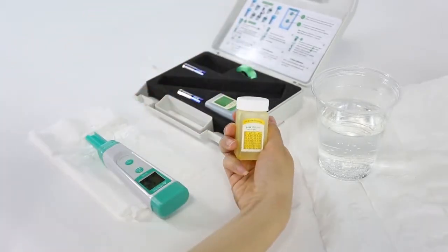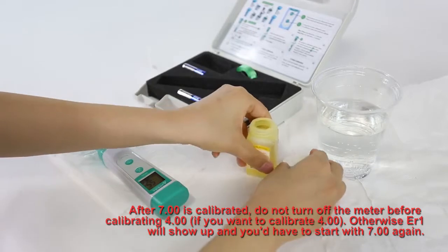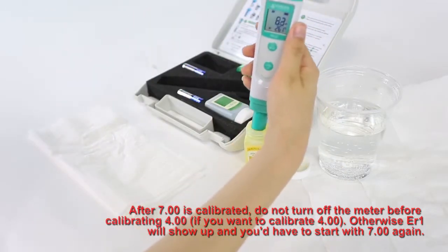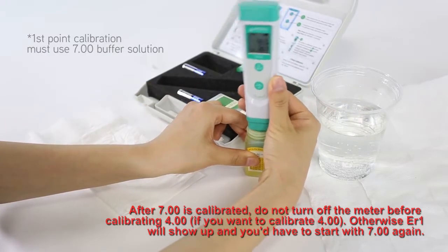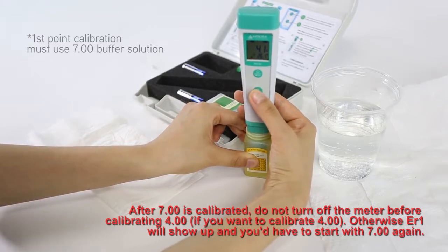For second point calibration, dip into 4.00 calibration solution and follow the same steps that you did in first point calibration. Please note that first point calibration must use 7.00 calibration solution.